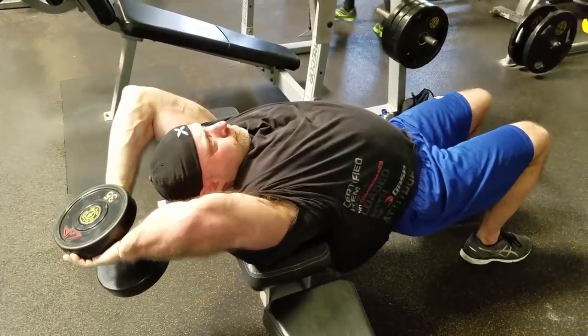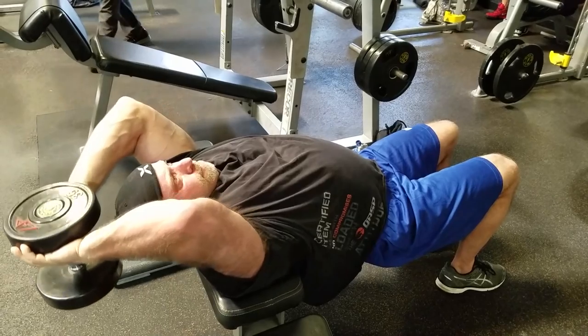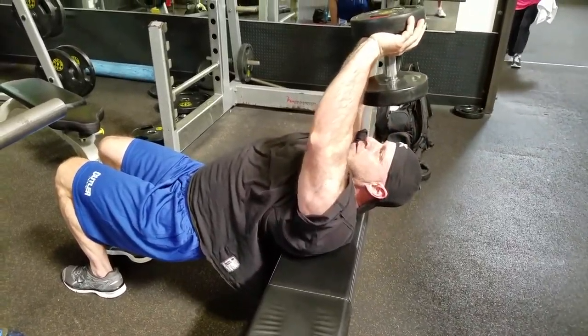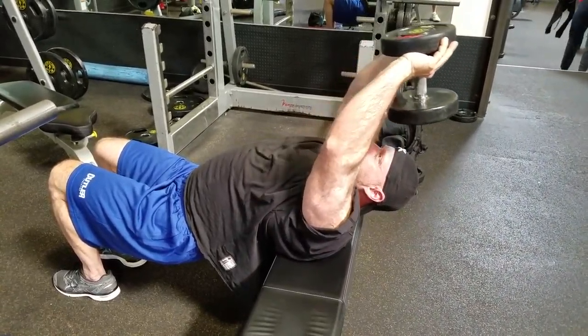On last show I talked about the difference between doing dumbbell pullovers for the chest versus the back, and mentioned how it's one of the most underutilized exercises in the gym. Today I'm going to demonstrate it. For chest, I'll show a more elbow-bent position, lowering the dumbbell straight down towards the floor. For back and lats, the elbows will be slightly less bent and I'll be reaching further back behind me as if handing the dumbbell to somebody. These subtle differences help you target either the chest or the back to make it most effective.